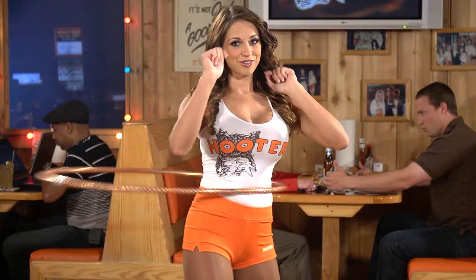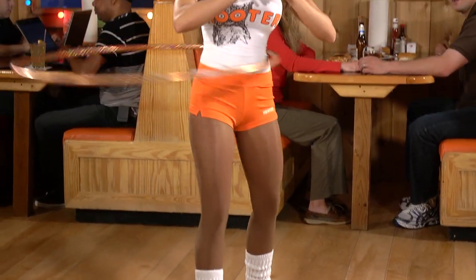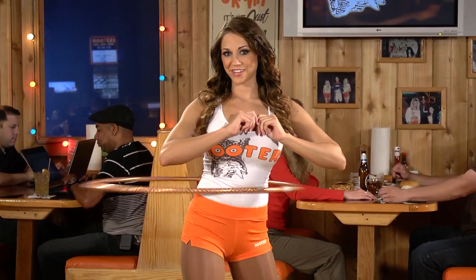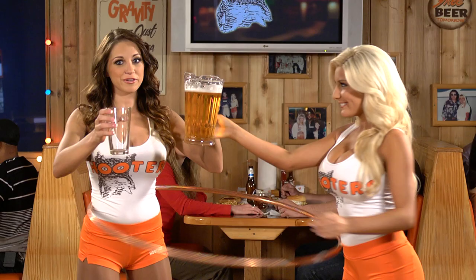When you've got this down, you can try this. If you think you've got what it takes, you can try it Hooters girl style. We like to add a little bit of fun to everything we do.